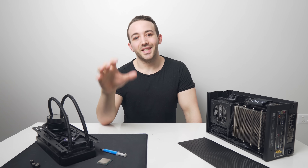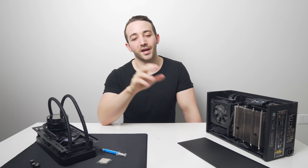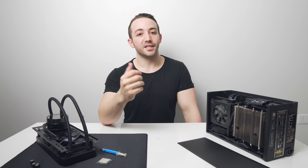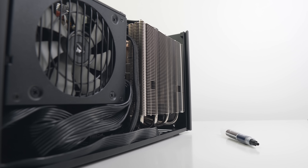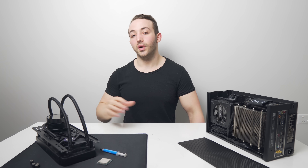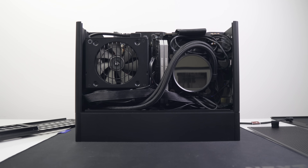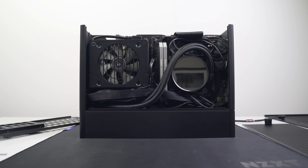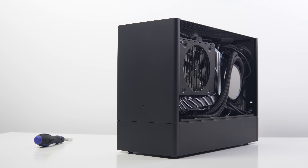The two configurations we're testing today for the Ghost S1, which you guys wanted me to check out after my initial review, are the Noctua L12 — supposedly the biggest heatsink that can fit in the Ghost S1 at a CPU cooler height of 66mm — and the Kraken X52, a 240mm AIO that we're going to try in the bottom mounted position. A lot of you saw the top mounted position for the AIO with the top hat; you can actually put it in the bottom mounted position and it looks a lot better, but cooling performance is yet to be seen.